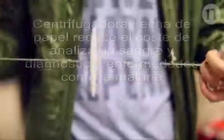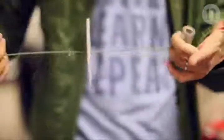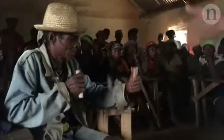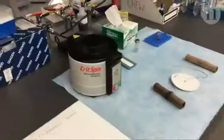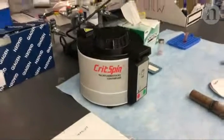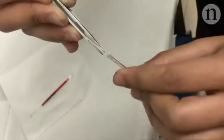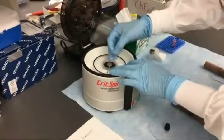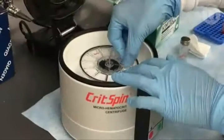Scientists have used paper and string to make a centrifuge that could be used for medical tests in remote locations. The centrifuge is an important part of science labs across the world. In healthcare, you need one to separate blood into different parts for further testing. But centrifuges are traditionally bulky and expensive and need to be plugged in.